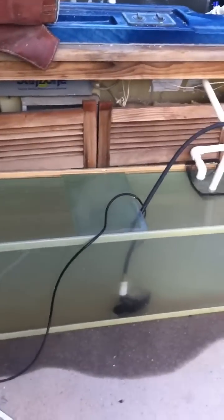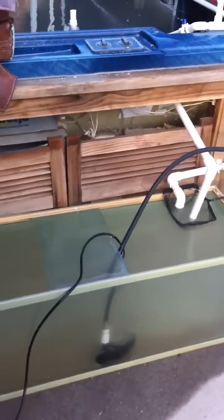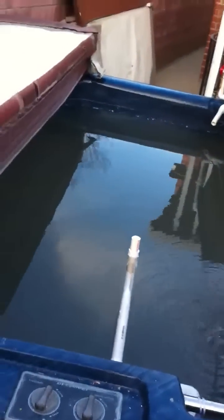This is the 50-gallon tank that serves as my sump tank. I bought that for $5 at the neighbor's garage sale, and this will be the fish tank.